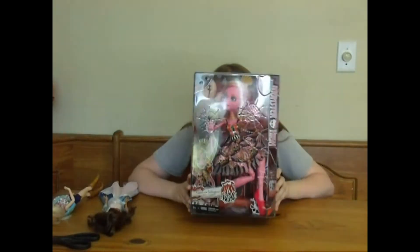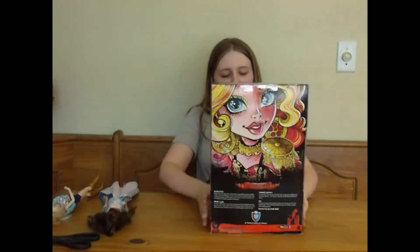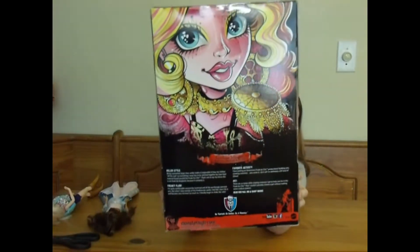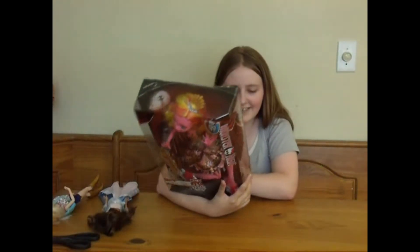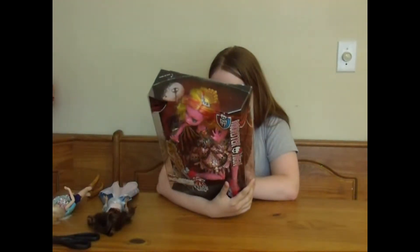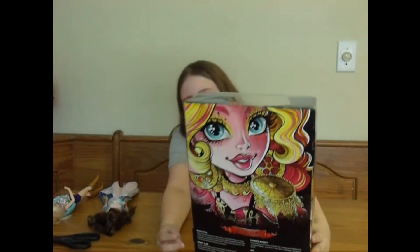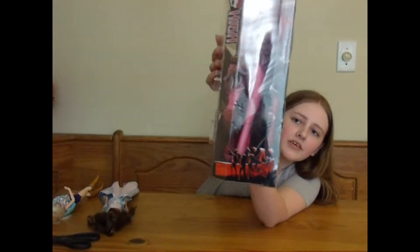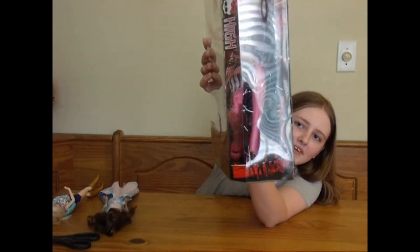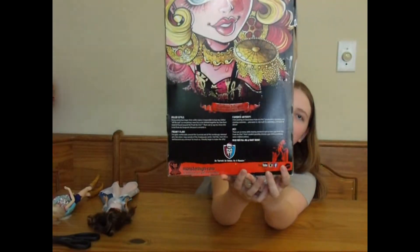Get me out of here, ma'am! On the back of her box, she's got all these words in the box. And on the side, there's like crowds coming through the barrier thingy. And on the back, there's just like a giant looking like it's trying to attack a city.